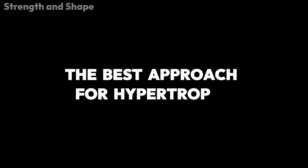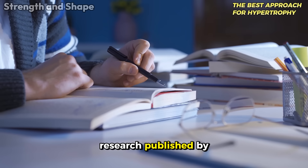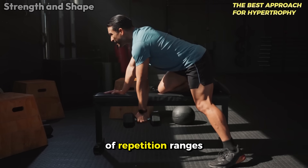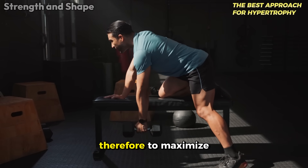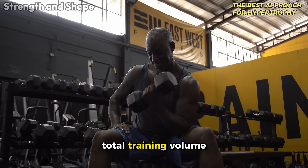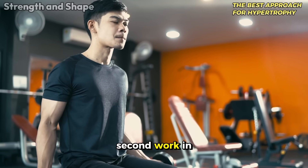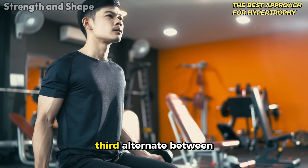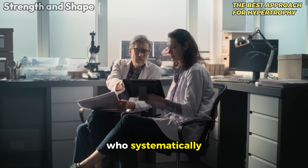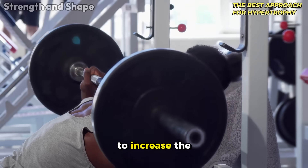When the focus is muscle growth, science points to a different approach. Research published by Schoenfeld and colleagues revealed that hypertrophy responds better to higher training volume and a variety of repetition ranges, as long as the intensity is adequate. To maximize hypertrophy, progressive overload should prioritize total training volume — sets close to failure per muscle group per week — work in a variety of repetition ranges (8 to 15), and alternate between periods of volume increase and load increase. A recent study showed that athletes who systematically varied their overload methods obtained 27% greater gains in hypertrophy compared to those who just tried to increase the weight on the bar.